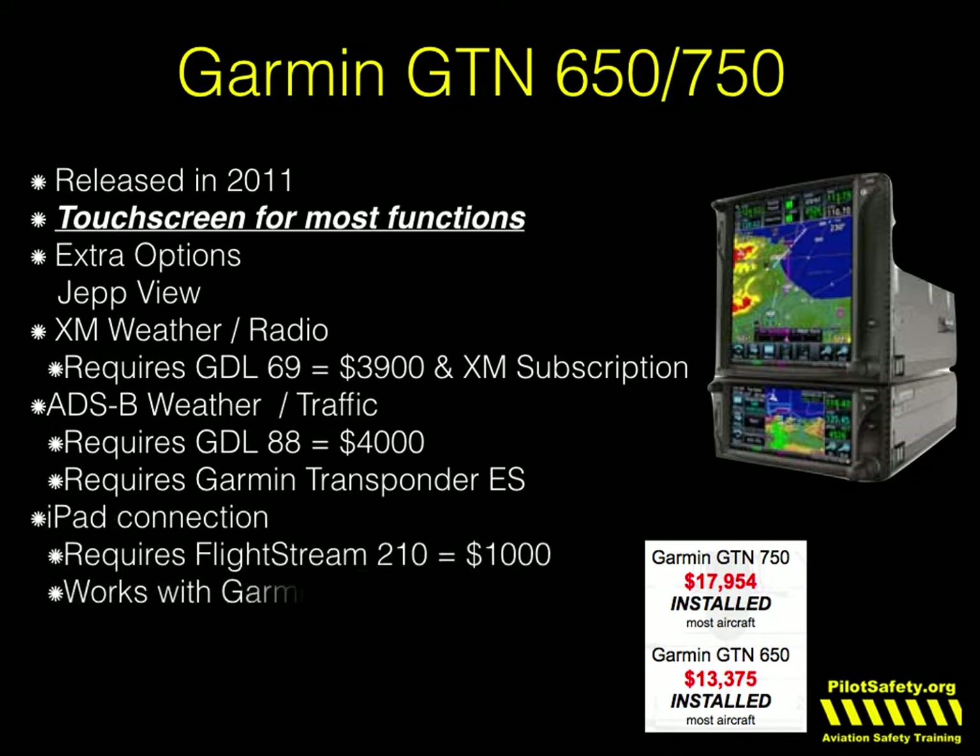It will also talk to only two programs on the iPad — it will talk to both Garmin Pilot and ForeFlight. Those are the most popular for this anyway. But again, you have to buy the Flightstream 210.